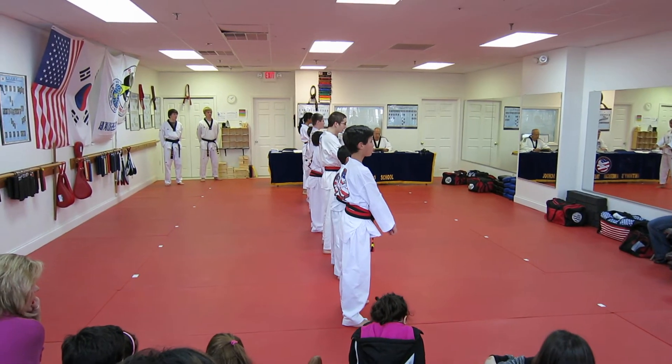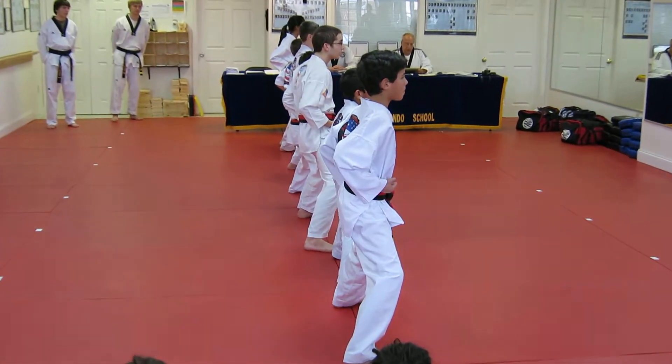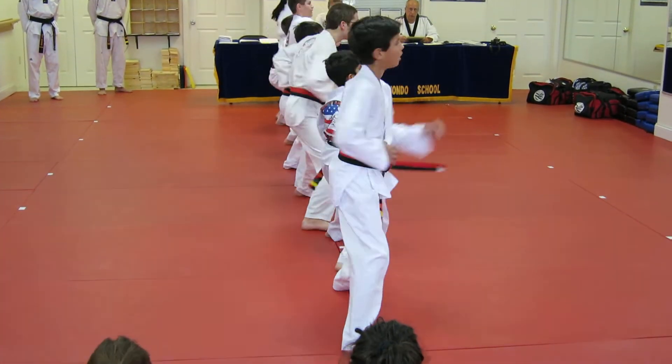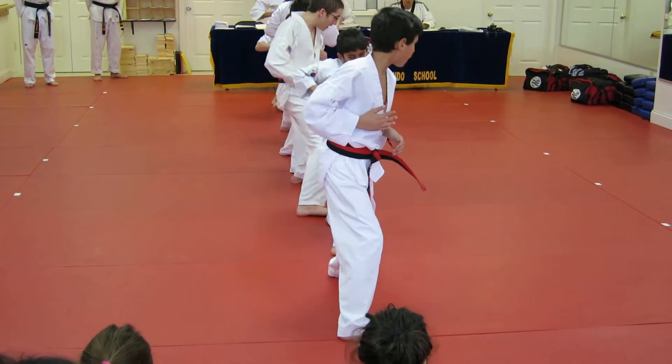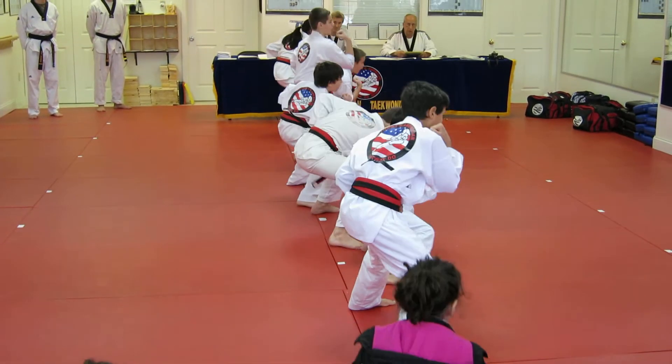Meet Boston's key up. 10 elbow strikes, 10 elbow strikes, sir. Chuck 1, 10. 2, 10. 3, 10. 4, 10. 5, 10. 6, 10. 7, 10. 8, 10. 9, 10. 10, 10.